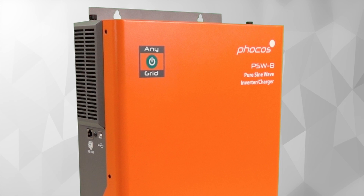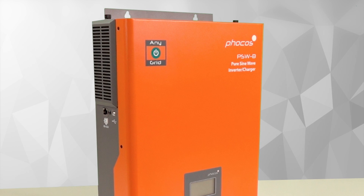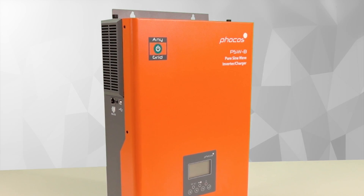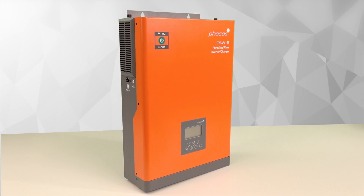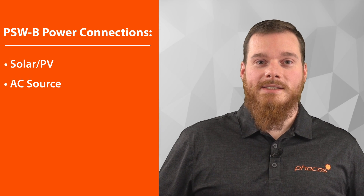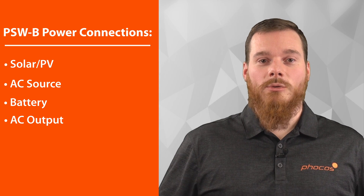The EniGrid PSW-B Series of Inverter Charger with Solar Charge Controller offer you many different functions in a single package. They present our most cost-effective entry point to all-in-one inverter chargers. They offer a connection to PV, which is optional, a connection to AC, which is also optional, a battery connection and an AC output for your loads.